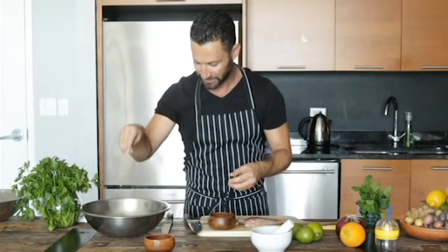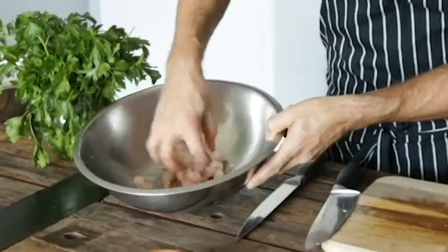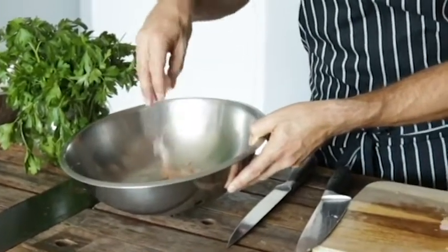Let's put the fish we cut into a bowl. I'm putting some salt onto the fish before I add anything else and letting it stand for about 10 minutes. It will start curing the fish and also take some of the fishiness out of it. So how do we bring the Mediterranean into a classic Latin ceviche?